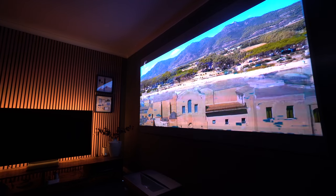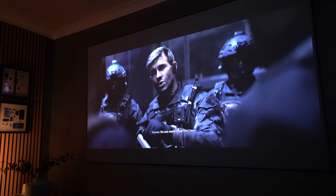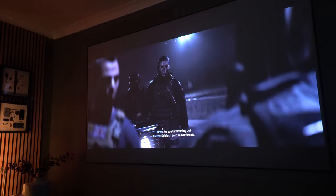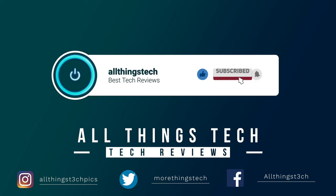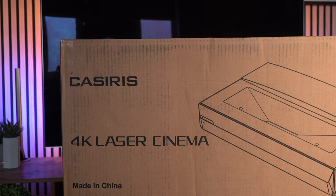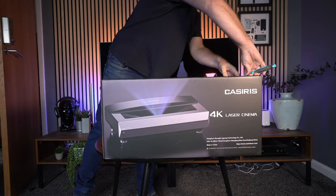This is the Casiris A6 4K ultra short throw laser projector, and it could well be the best value one of these on the market at the moment. Let's take a closer look. This projector is currently on Kickstarter and has various different price points that you can enter — I'll leave the link in the description for you.